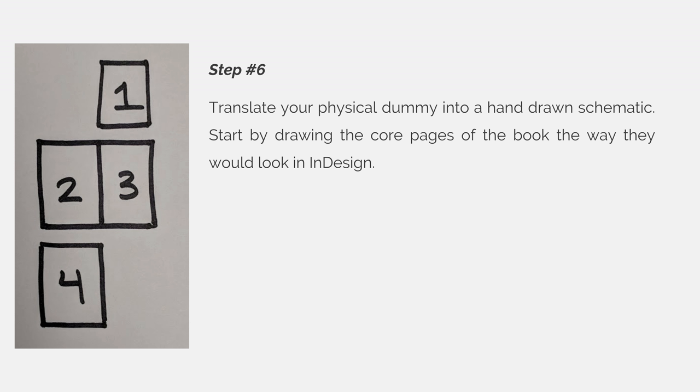Step 6. Translate your physical dummy into a hand-drawn schematic. Start by drawing the core pages of the book the way they would look in InDesign. If you need help with this, count the number of core pages and create a new InDesign document that has facing pages turned on, and you will see that page 1 will be on the right-hand side, pages 2 and 3 will be a spread, and then page 4 will land on the left-hand side.